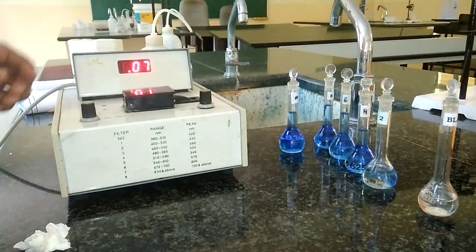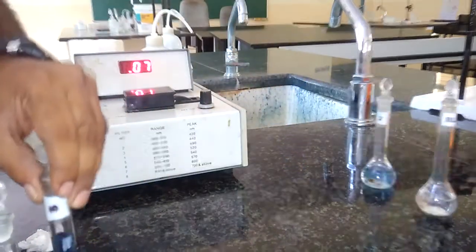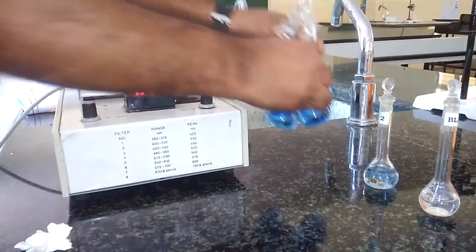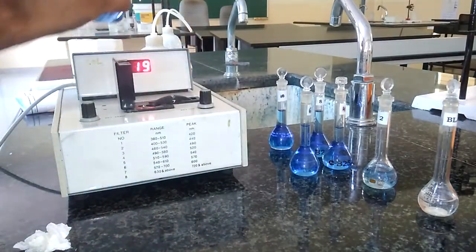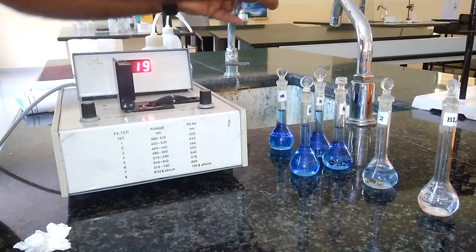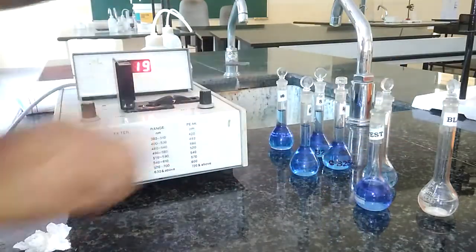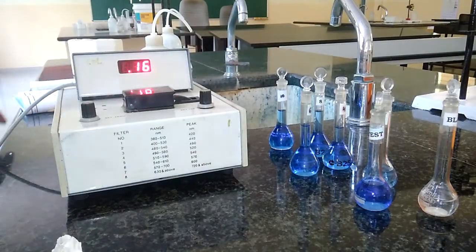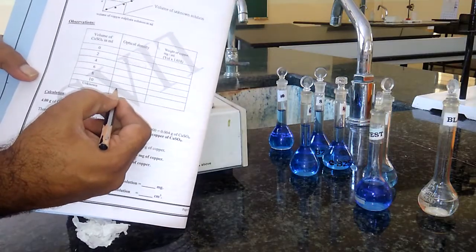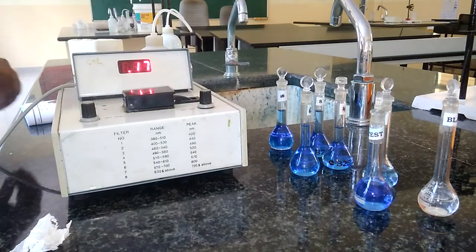Similarly, we have to record the absorbance of all the standard solutions: 4 ml, 6 ml, 8 ml, and 10 ml. After recording all standard solution absorbances, we also record the absorbance of the test solution. Rinsing the cuvette with the same test sample, filling to three-fourths, wiping well, then keeping it inside the colorimeter. It is giving 0.16 or 0.17 — 0.17 for the unknown solution. So the optical density for the test solution is 0.17.